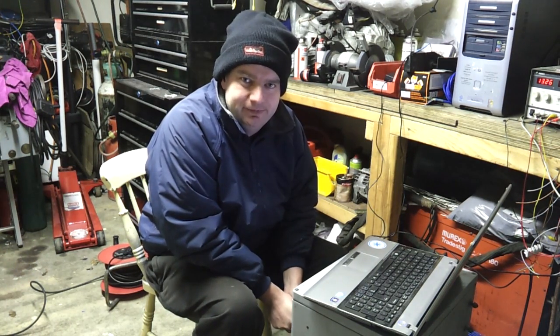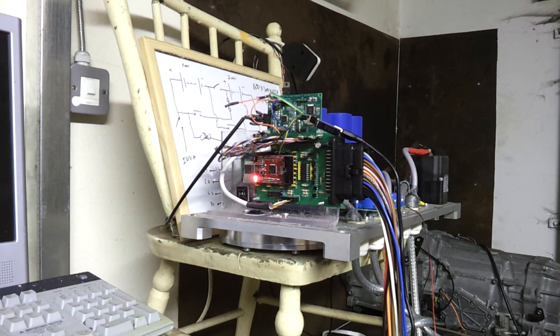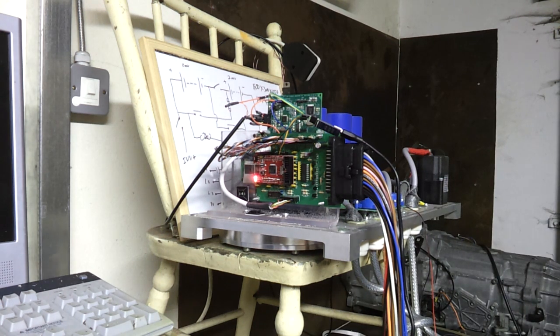This is our redesigned inverter board, and on top of that you should just be able to see Paul Holmes' excellent resolver-to-digital converter board, based upon the Analog Devices AD8312 chip. I have to say that is just working perfectly and is giving an excellent emulation of a quadrature encoder from the Lexus gearbox resolver signal.